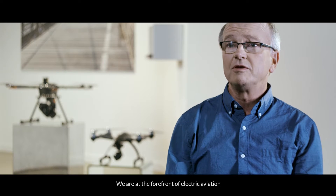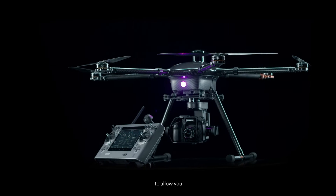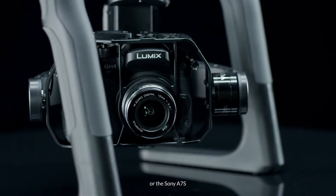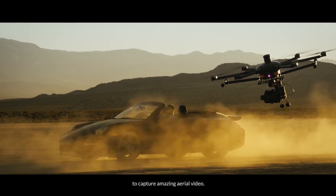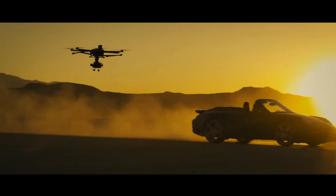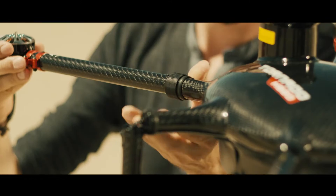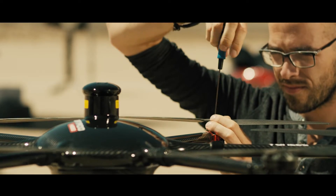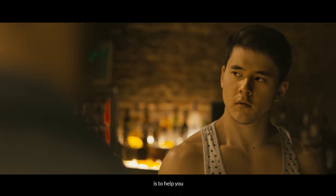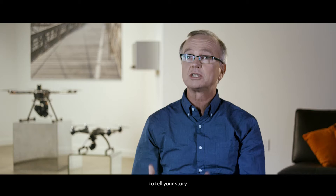We are at the forefront of electric aviation and we developed the Tornado H920 to allow you to use either the Panasonic GH4 or the Sony a7S to capture amazing aerial video. What we strive for in everything that we do is to help you capture the special moments of your life, to tell your story.